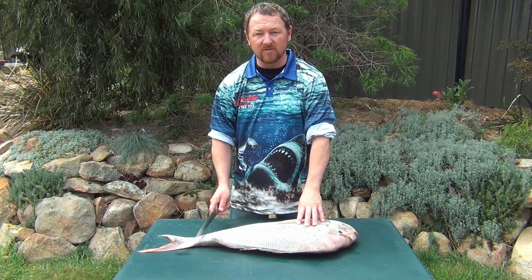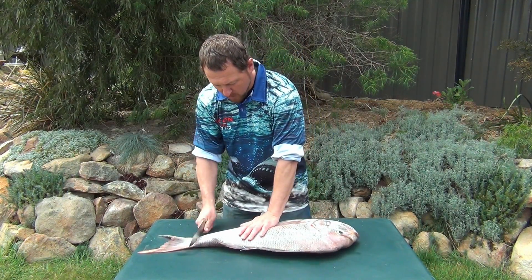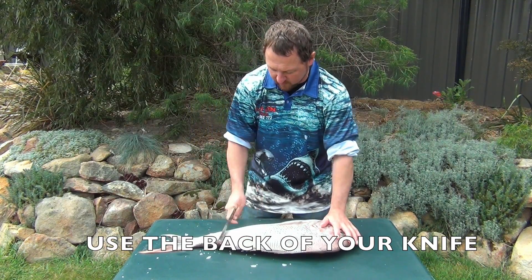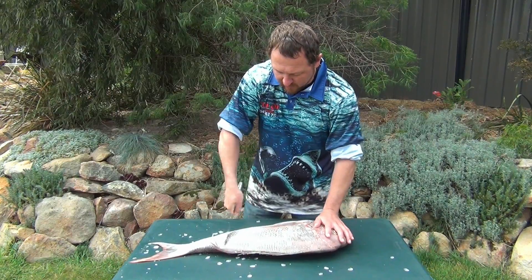First thing I'll start with is I'll show you how to roughly scale it. No fancy equipment, just a normal kitchen knife from home — everyone should have one. What you want to do is start at the back and come forward, dragging forward, always working from back to front. The scales will pop off like so, and we'll work our way over the whole fish.